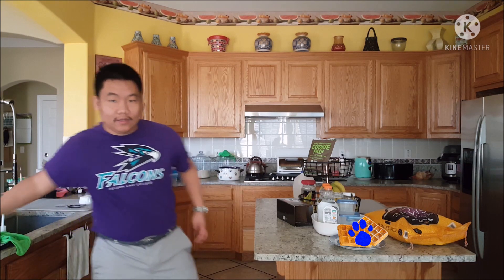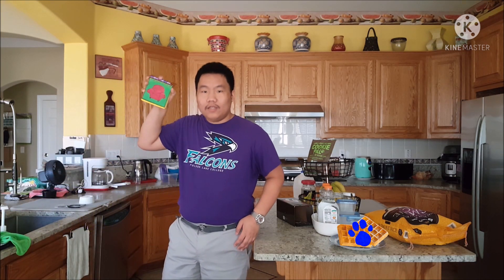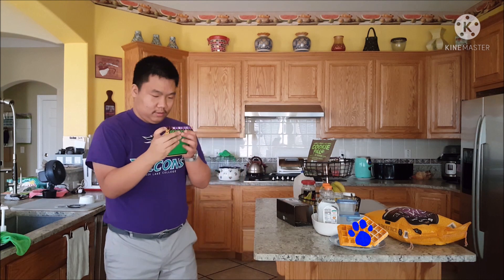Waffles must be our first clue. We better draw this clue down in our handy dandy notebook! Notebook, right. Okay, waffles.